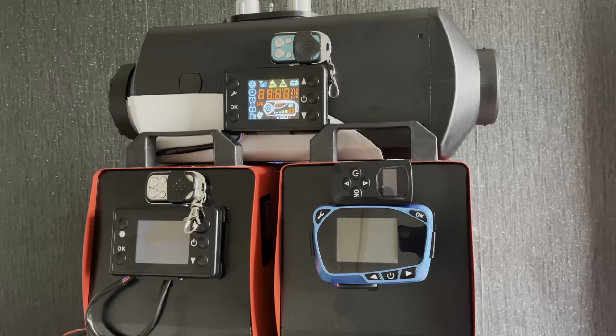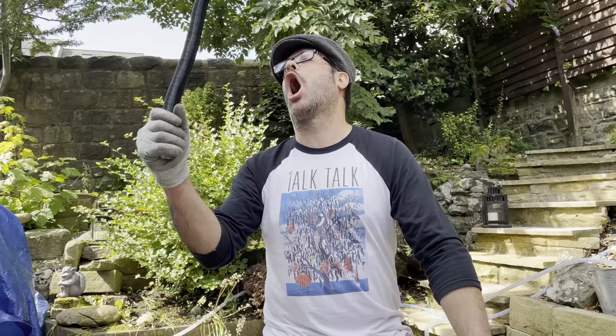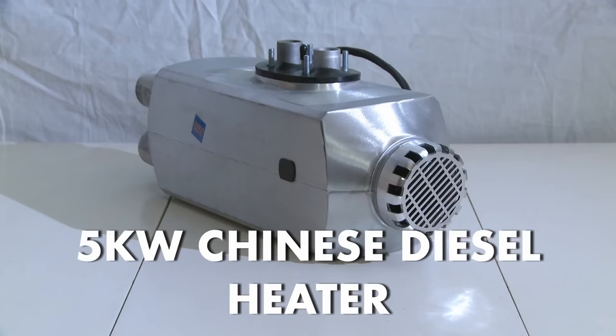As usual we're going to cover many different sizes, styles, shapes, models, functions, budgets, qualities and accessories supplied in the kits. So hopefully there's enough information here for you to find your ideal Chinese diesel heater partner.